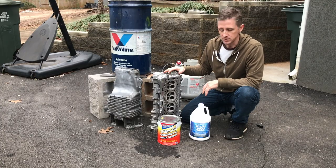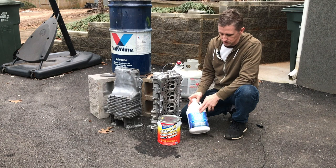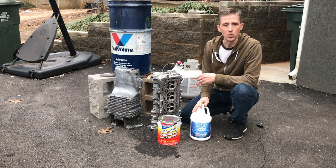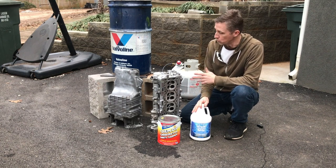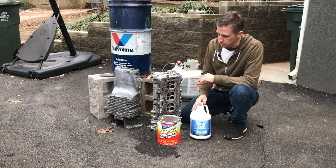I was really happy with the results and I highly recommend trying the safer Simple Green Aircraft cleaner. There's a good chance that at 20 to 1 the standard Simple Green would have worked as well, but I just didn't want to risk it. Either way you go, I think you'll see pretty good results with this.